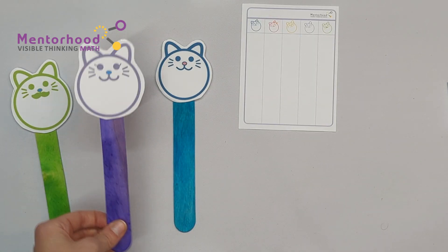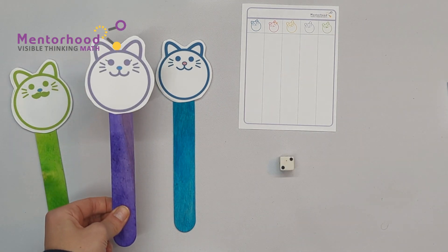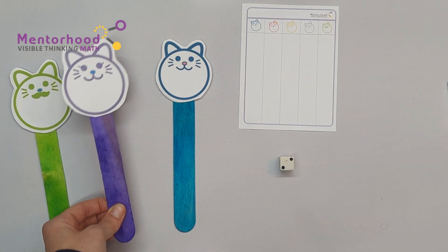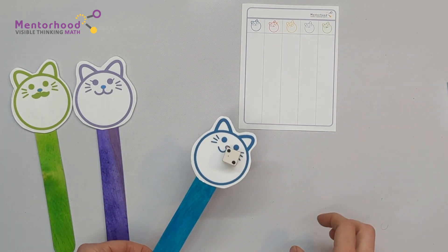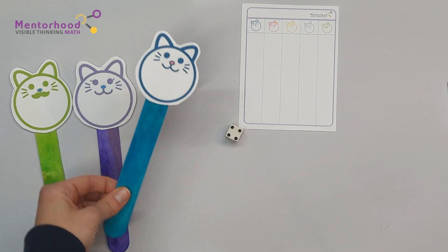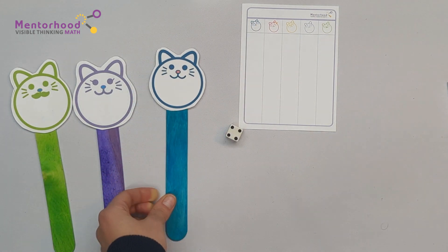All right, we just need the dice. How about you go first, Maffy, and show the kids how it's done. Sounds great, Mom. I rolled a four. I'm going to put four tally marks on my scoreboard.